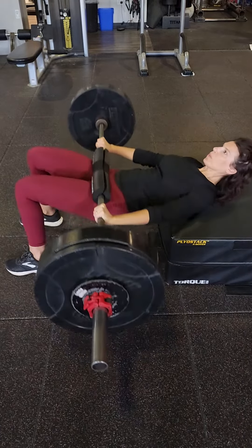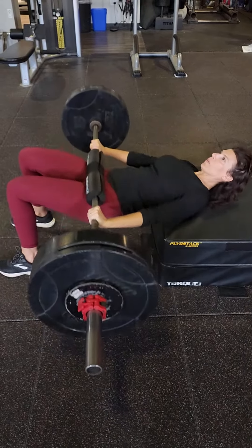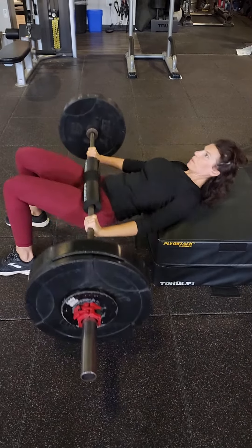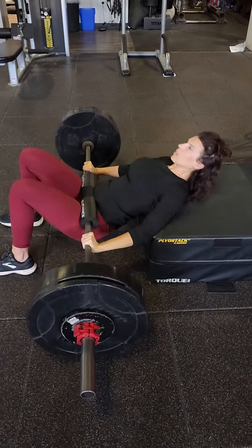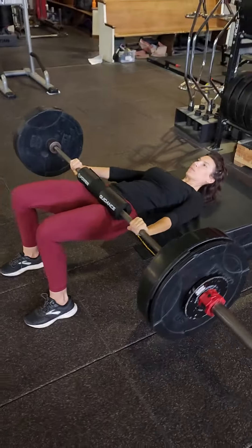You can change this exercise by elevating your feet more — if you do that it'll be more hamstring dominant. Conversely, if you elevate your shoulders more you'll feel it more in your glutes and quads. Okay, we're going to do a couple more reps here.